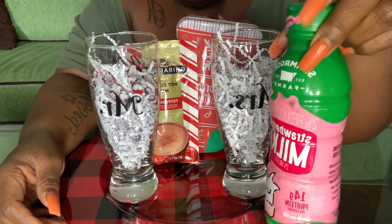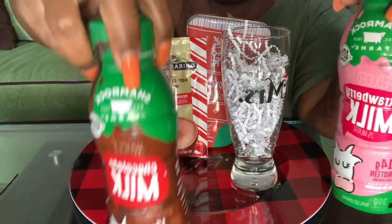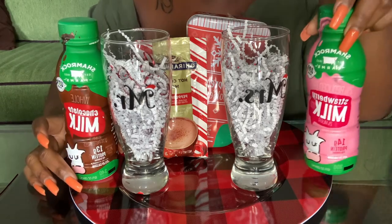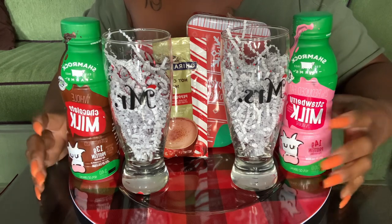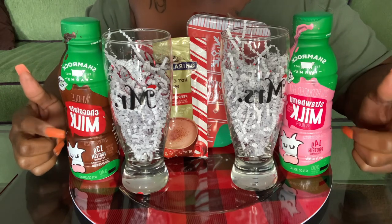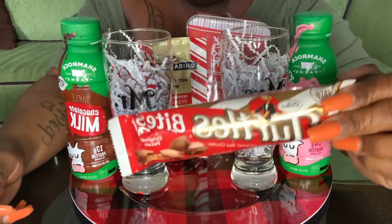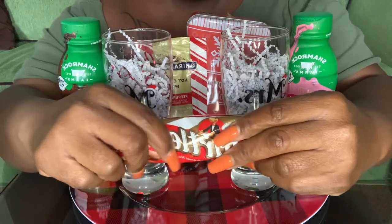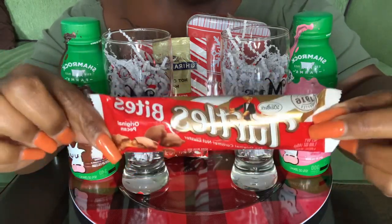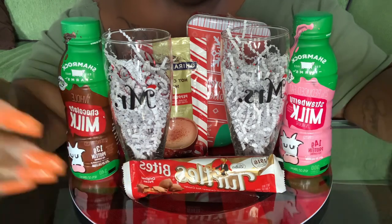I got this strawberry milk — and they also had chocolate — from the 99 Cent Only Store. We're going to sit this on the tray for Mr. and Mrs. Claus so they can have some cookies and milk. Of course these do need to be refrigerated. Then just in case they want a piece of chocolate, I got these Turtle Bites — two in the pack, one for Mrs. Claus and one for Mr. Claus — from Dollar Tree. I'll sit those there like that.